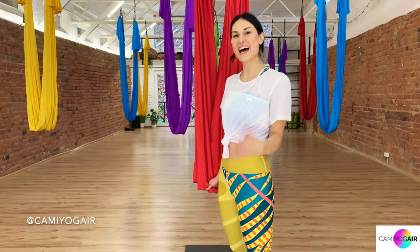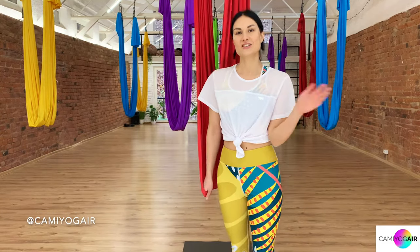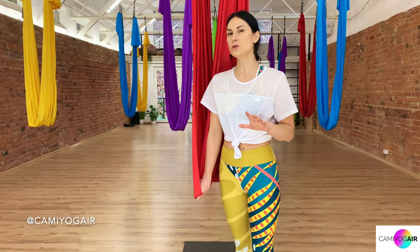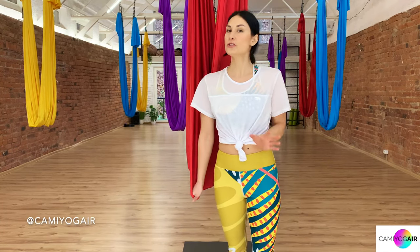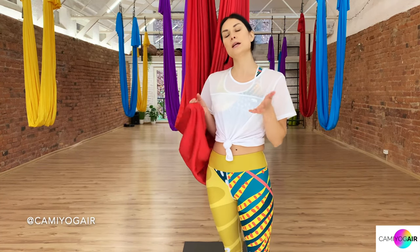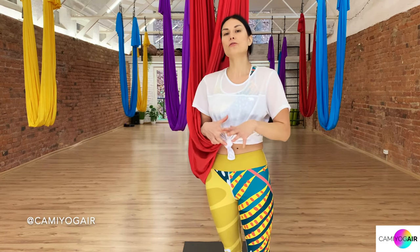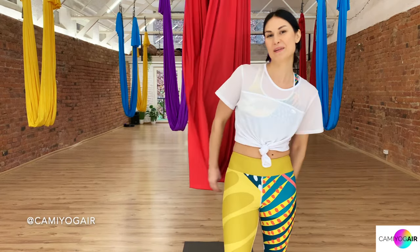Hi aerial yogis, I'm Camille and welcome to my Kamiyage aerial yoga channel. Today's aerial yoga class is vinyasa flow and it's more suitable for intermediaries or up. We're going to focus on the whole body, mixing strength and flexibility, targeting main muscle groups such as core, arms and legs, and opening through the hips and heart. So let's get started.